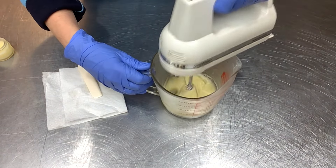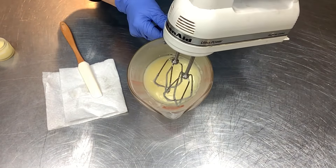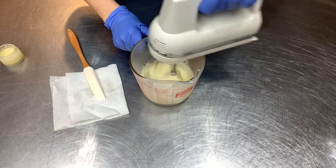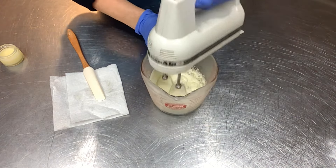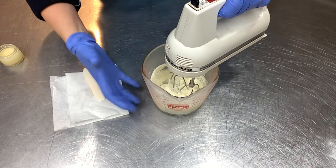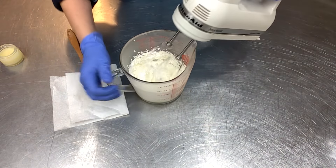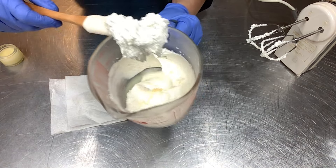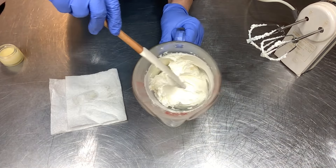I can tell it's still a bit loose — it's liquefying as I whip it — so I'll whip it for a little bit and pop it back in the freezer. After another 15 minutes, it's looking much firmer. Now it's just a matter of whipping to the consistency I want. I want to incorporate a lot of air, so I'll keep whipping until it looks really light and fluffy. And now it looks just about perfect — totally thick and fluffy, almost like whipped cream.